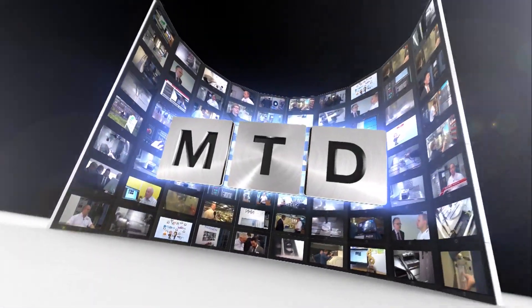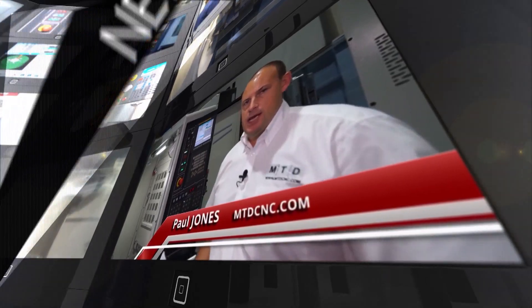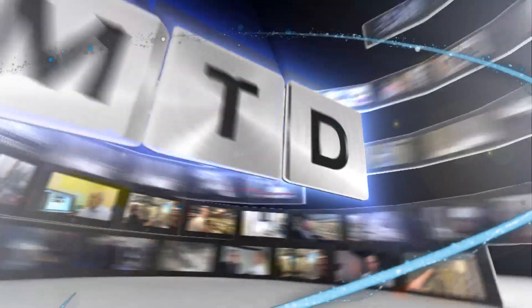I'm at the Engineering Technology Group's impressive facility here in Southam. I've come to talk to Steve Brown about Nakamura. MTD-CNC, bringing you the latest engineering news, reviews, events and special offers via video media.